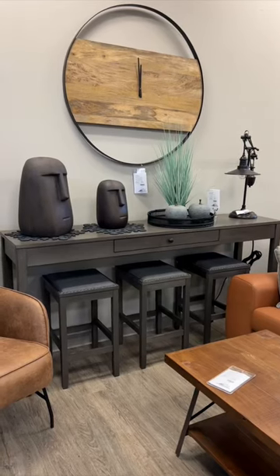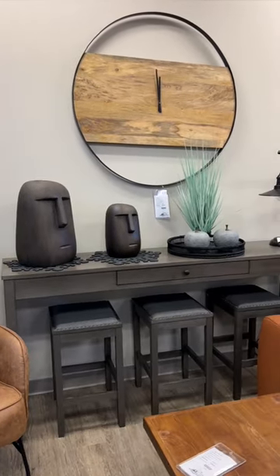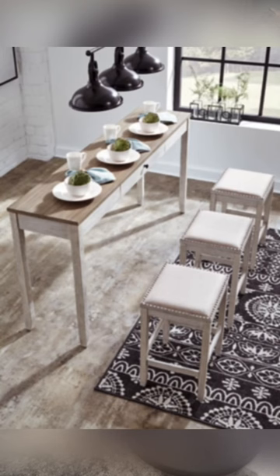A piece like this might be really great behind a sofa, say in a movie-watching area. This also could be an awesome piece for a games room. It comes in three different colors: warm gray, warm brown, and a light gray and whitewashed distressed look.